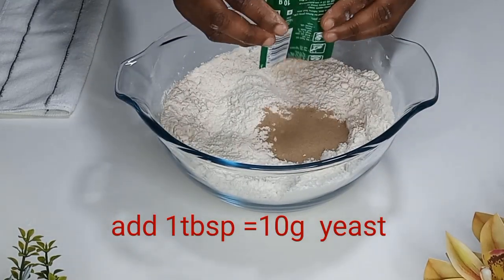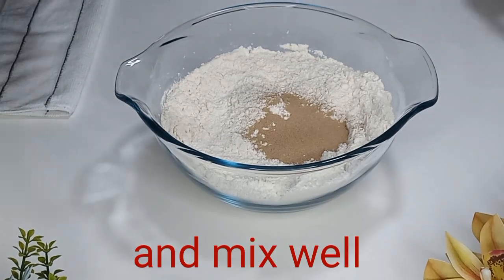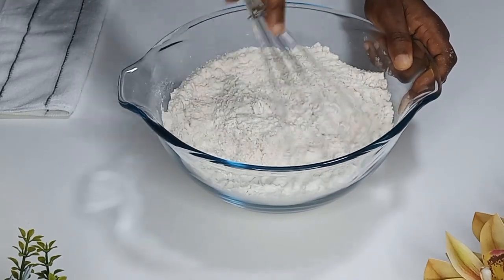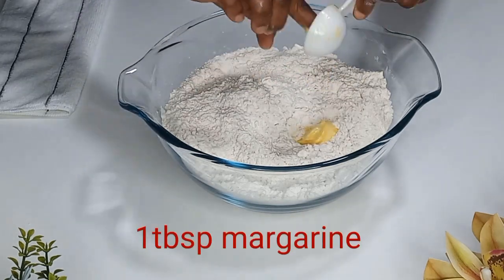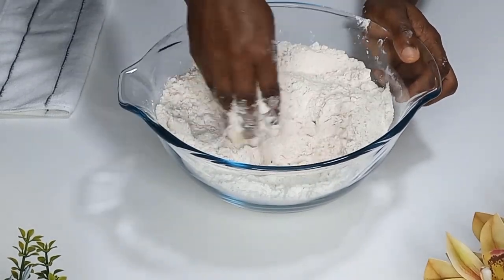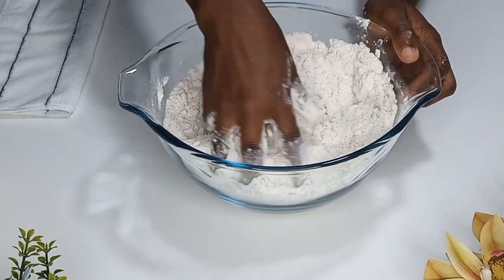Once it is well incorporated, I'll add instant yeast — you can use dry yeast as well. Mix everything together until well combined. Then I'll add one tablespoon of margarine — you can use butter as well. I'll rub the margarine into the flour nicely until it is well combined.